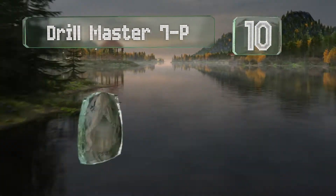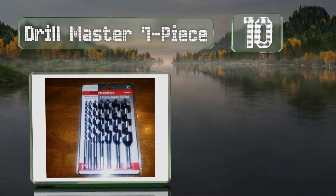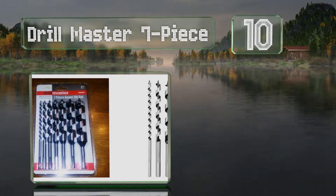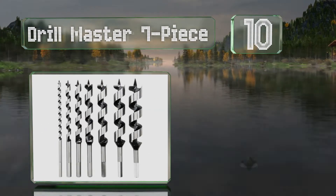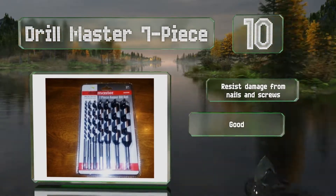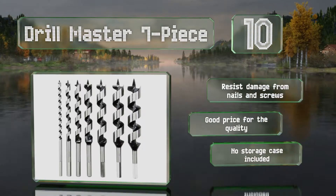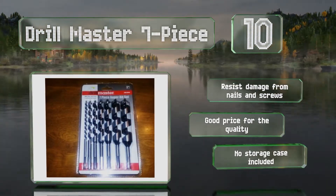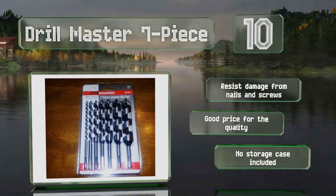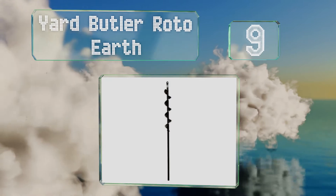Starting off our list at number 10 with the Drill Master 7-piece, you can handle even the most stubborn, hard-to-cut materials like pecan, beech, and ash. That makes these a strong choice for cabinet makers or anyone who enjoys creating fine furniture. They resist damage from nails and screws and come in at a good price for the quality. However, they don't come with a storage case.